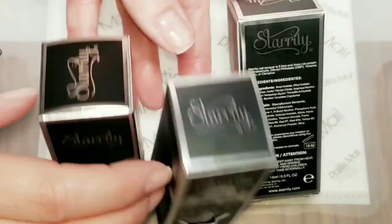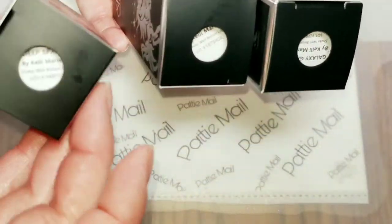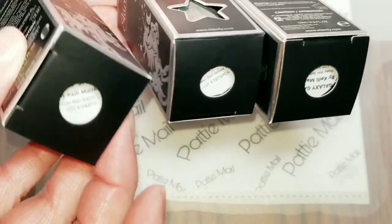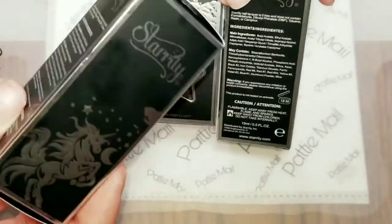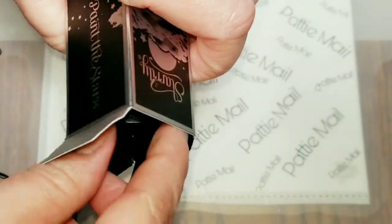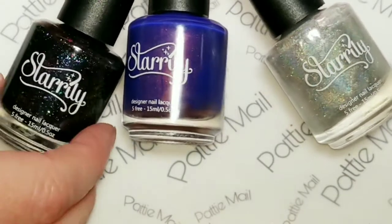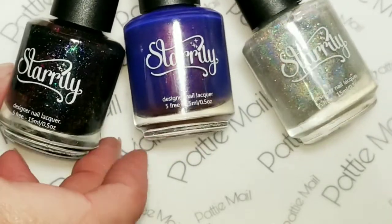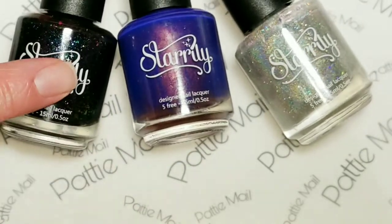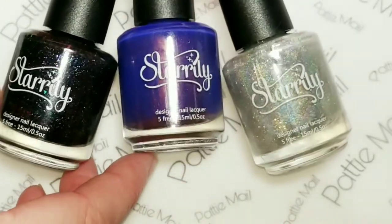Let's take a look at these awesome polishes and get started. These are the boxes that Starly comes in — it's got a window and a window on the bottom so you can see what the colors are. The packaging is really cool. The three polishes I got are Deep Space, Galaxy Gang, and Intergalactic.